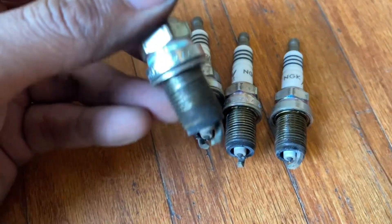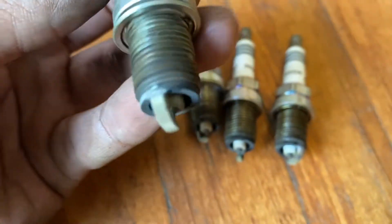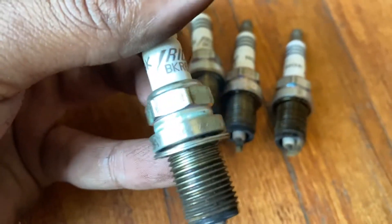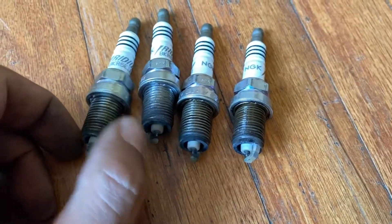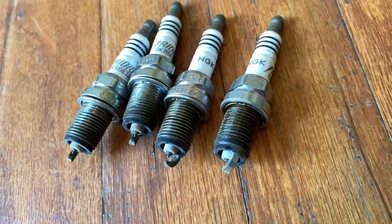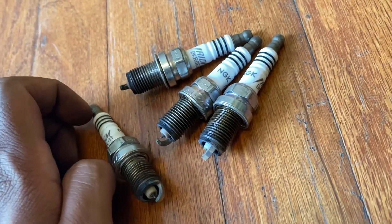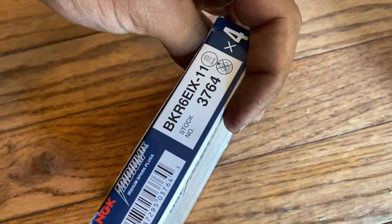Looking at the plugs I pulled out, there's actually nothing too abnormal — nothing rich or lean, nothing really. These are NGK iridiums, and those are supposed to last pretty long. This car has almost a hundred thousand miles on it and I just want to make sure I get them changed out before a hundred. It has been sputtering here and there at cold starts but running well otherwise. I'm going to be using the same exact kind: BKR6EIX-11.